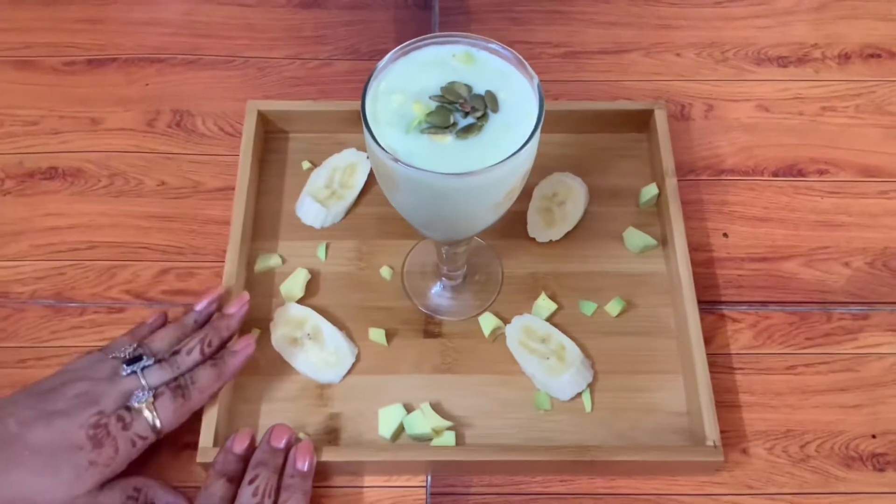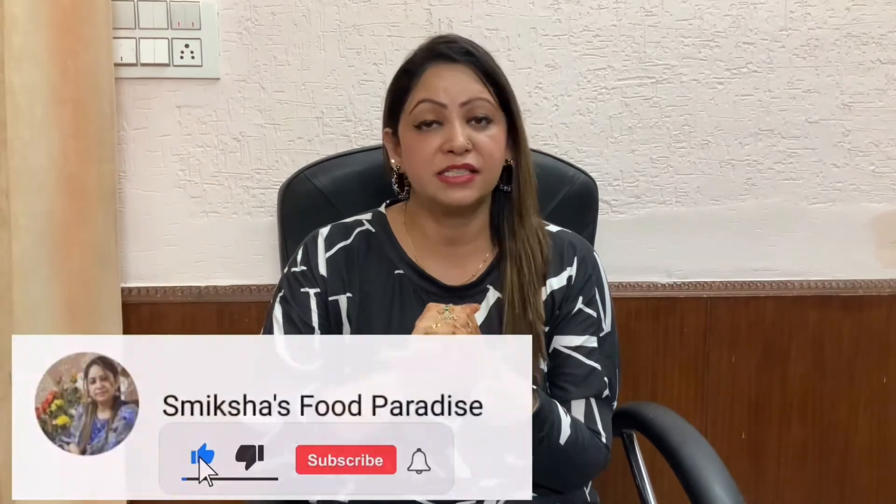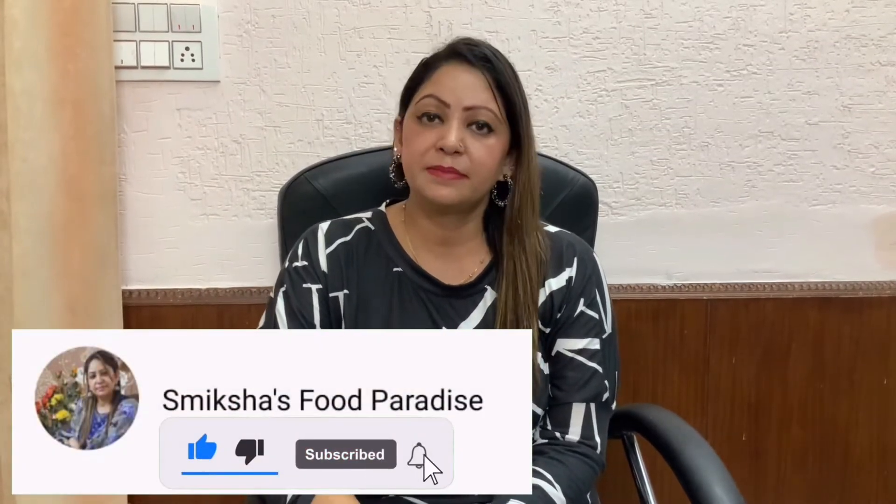This is a very healthy shake — avocado milkshake. If you like this milkshake, please like and share it and subscribe. Press the bell icon so that when I upload a new recipe, you will receive notifications. I will put the ingredients in the description box.